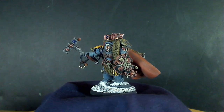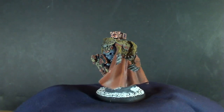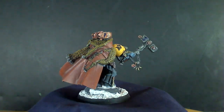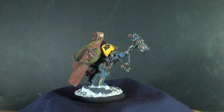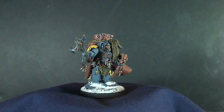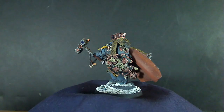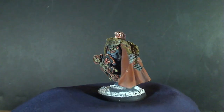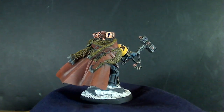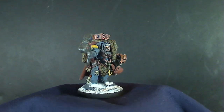Here are the Wolf Guard terminators — they're all in Terminator suits. This one here is built to represent Arjac. I didn't like the anvil on top that I ended up doing; the wolf kind of looks cool but it looked a little too big for the terminator on top. Maybe I'll try to change it out and use one of the hammers from the Space Wolves pack set.